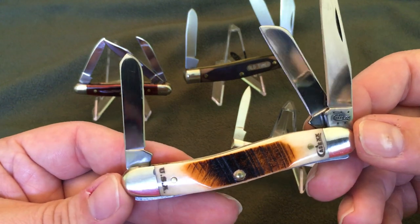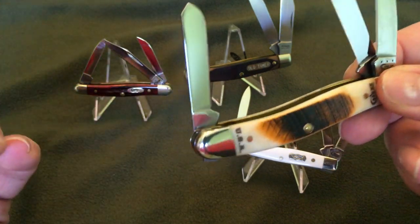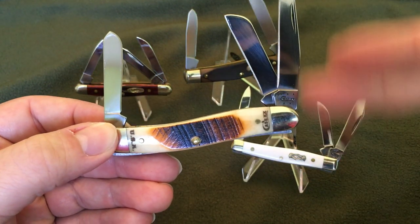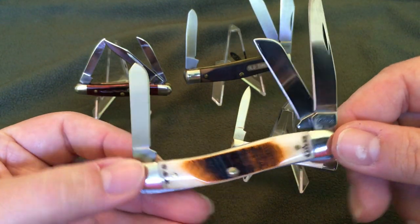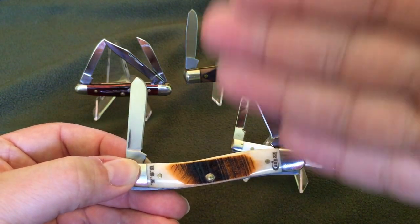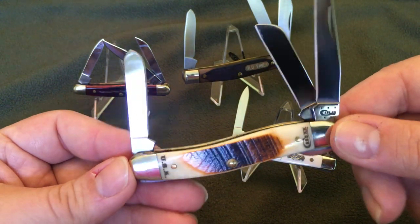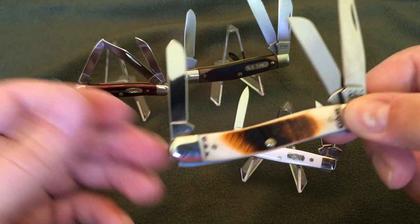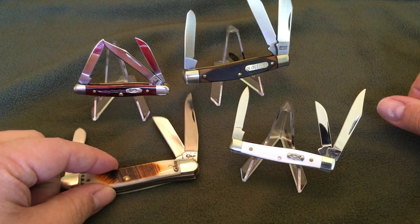If you are into patina, you want to get the CV steel. I do like CV steel because I find it easier to sharpen. I use a Spyderco ceramic — the Sharpmaker. It places the sticks at a degree so you can just go down, but I actually just use the stones freehand. I find that carbon steel is a little bit easier for me to sharpen than, say, 420 stainless.